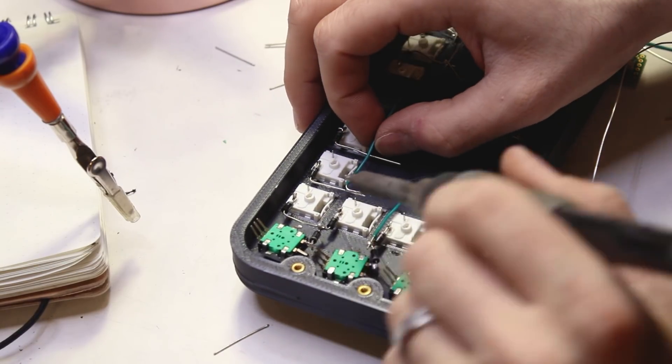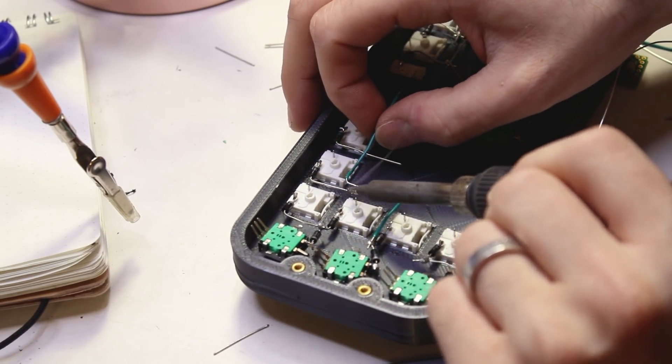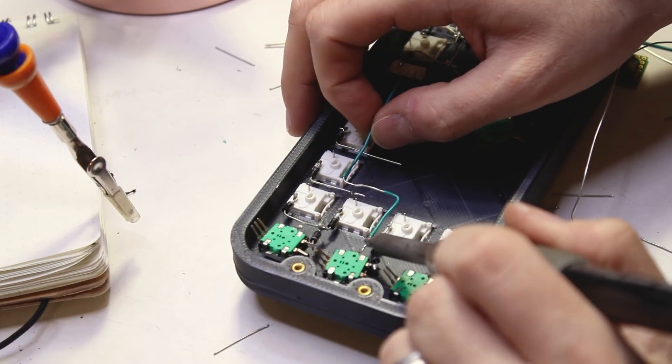I think I actually made a lot of mistakes in this project, and it was more likely to fail than to succeed. But let's start with some stuff I did right — some clever 3D modeling.